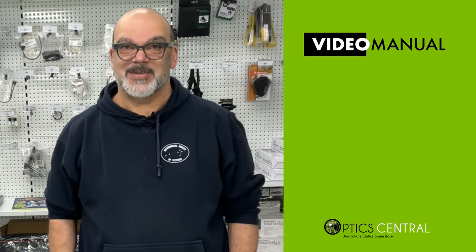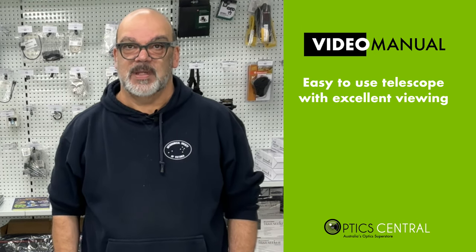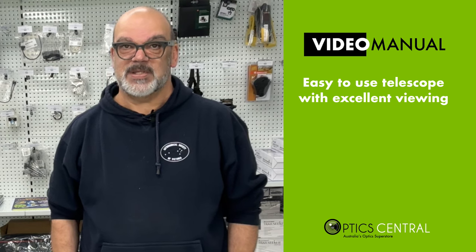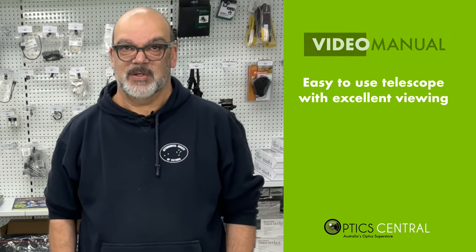Which we will now refer to as our video manuals. In our first video, we will go through the setup process for Dobsonian telescopes. It's a fantastic tool for observing the night sky that is also easy to use. By following the steps in this video, you'll be able to set up your Dobsonian telescope and begin exploring the wonders of the universe.